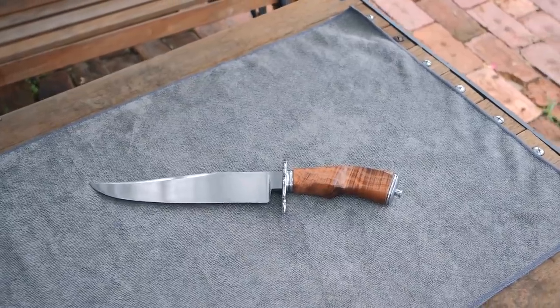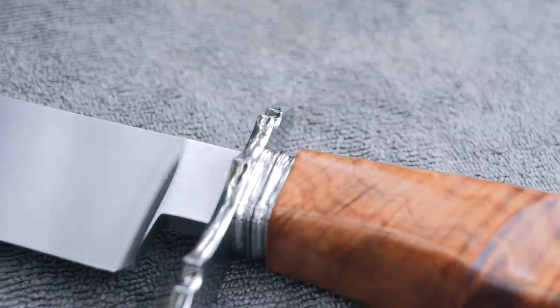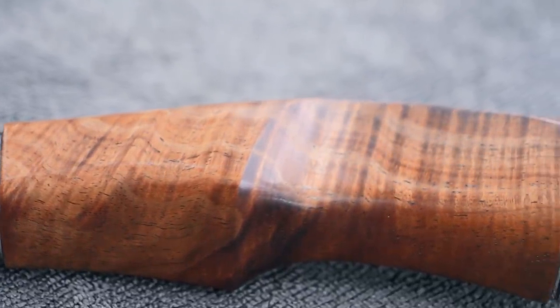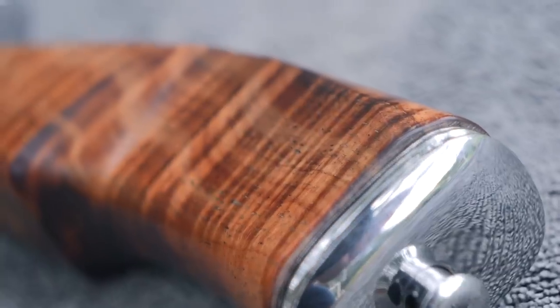It took me about two and a half months. Learning new things takes time — for example, I had a couple of handles. I'd never done this before, so I did a test one just to practice. Then when it felt okay I did it on the nicer wood. So that sort of stuff takes a while.